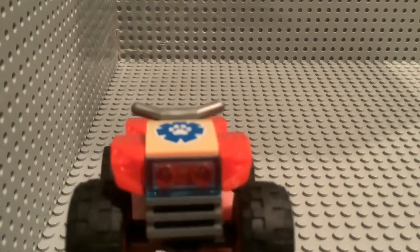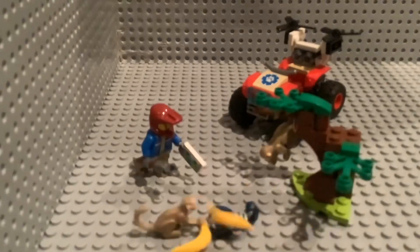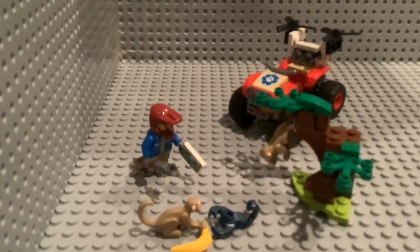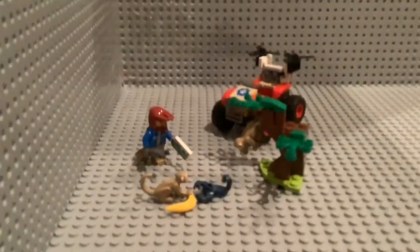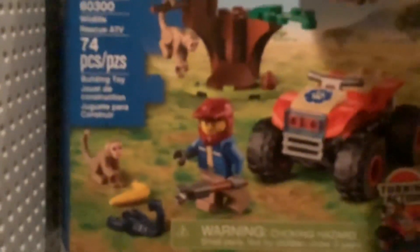Now I will show you it all set up. Here is the whole set, all set up. I just found something — another banana! The other monkey could have a banana too. I only have those two bananas. Now you can see it a lot better — I set up a little thing. It's very similar to the box art, but that's alright.